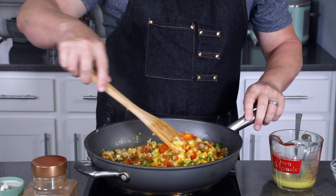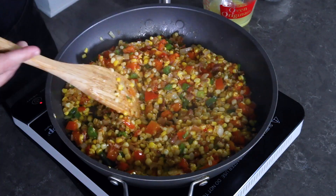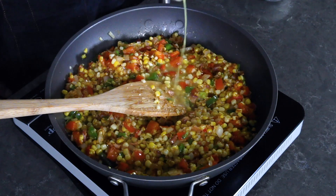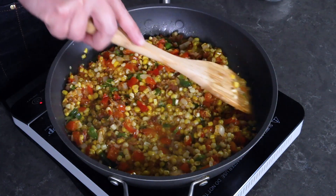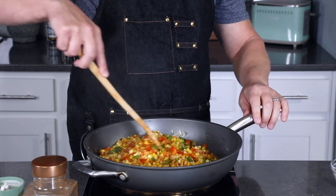Next we'll go ahead and add a quarter cup of chicken stock to the pan, then reduce the heat and simmer this for about 10 to 15 minutes to really let all those flavors develop and bloom.